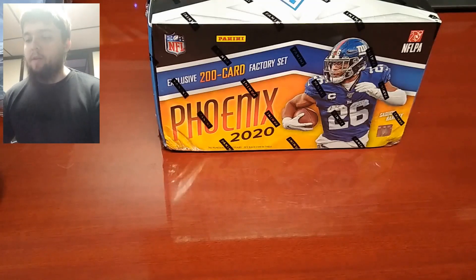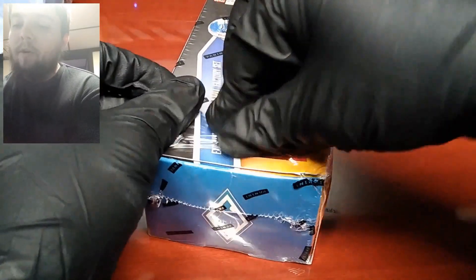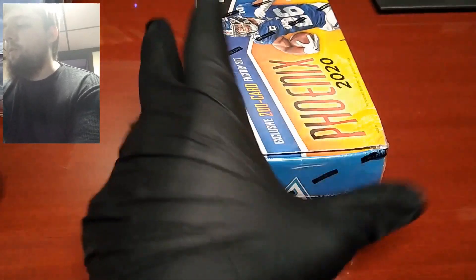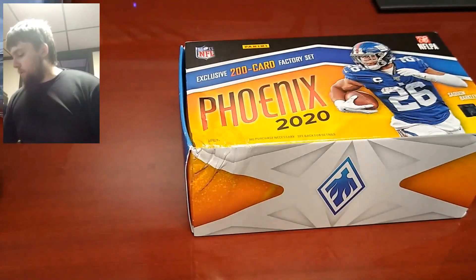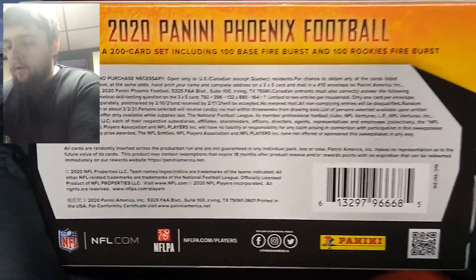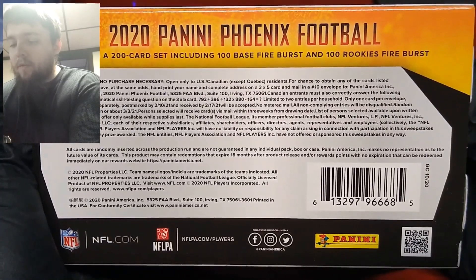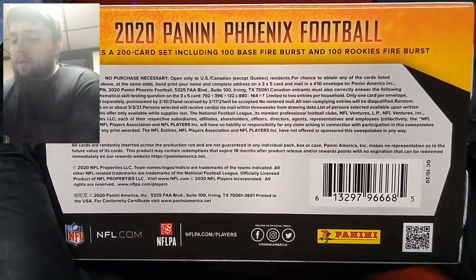Today I have a 2020 Panini Phoenix complete set. These sets were available on the Fanatics website, and as of right now as I'm recording this, they are still available. You get the complete 200-card set, which includes 100 base cards and 100 rookies, and all 200 cards come as the Fire Burst parallel — it looks similar to the Hyper Prism.